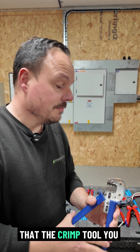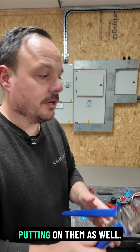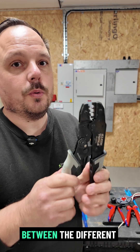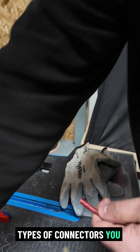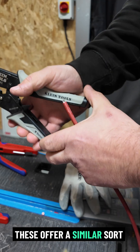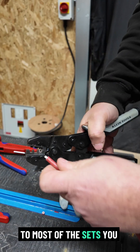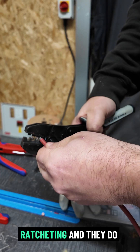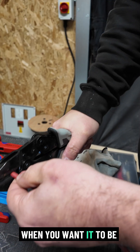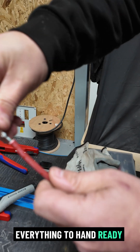It's important that the crimp tool you use matches the pins and ends that you're putting on them, and the different manufacturers will have certificates of conformity between the different types of connectors you can get out there. These are from Klein Tools and again these offer a similar sort of crimping range to most of the sets you get on the market — ratcheting and they do the job. There's a wider kit alongside these as well, which is super handy when you want to be fast, efficient and have everything to hand ready to go.